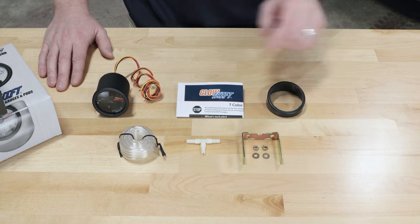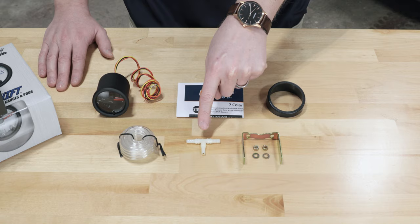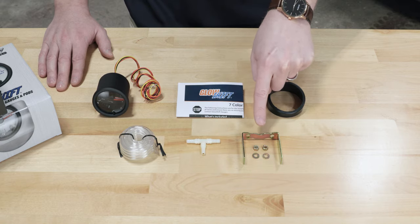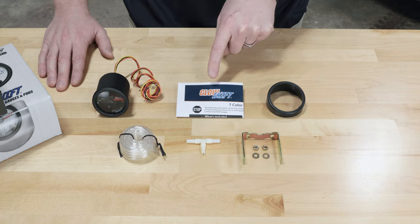Also included in the package: a 6 foot PVC vacuum line, a 1/8 barbed tee fitting, a mounting bracket and hardware, a gauge visor for sun glare, and full color installation instructions.